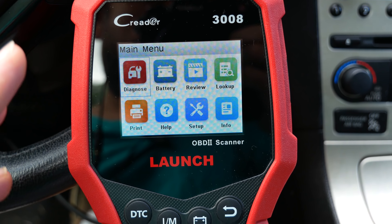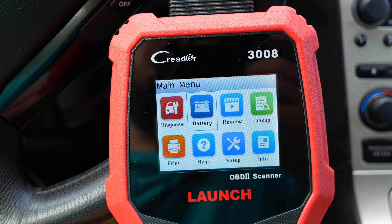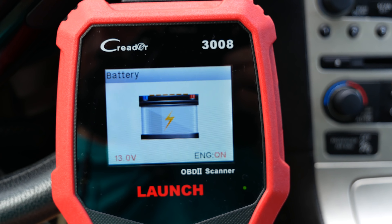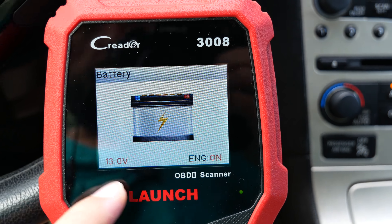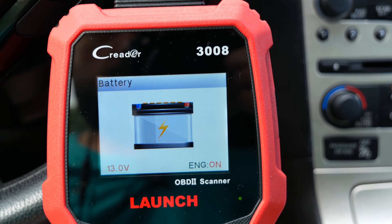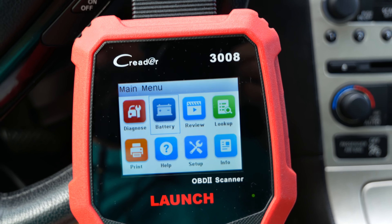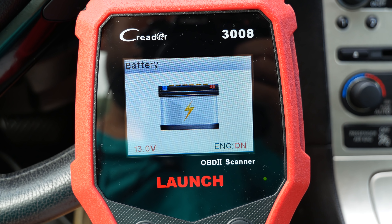We operate the menus using the control panel — clicking left and right to choose options, and up and down to scroll. Out of curiosity, let's go to battery first. Here we can see our battery voltage: 13 volts with the engine on — that seems a little weak, it's supposed to be higher than that. There's also a quick-access hot button for the battery that goes straight to it.